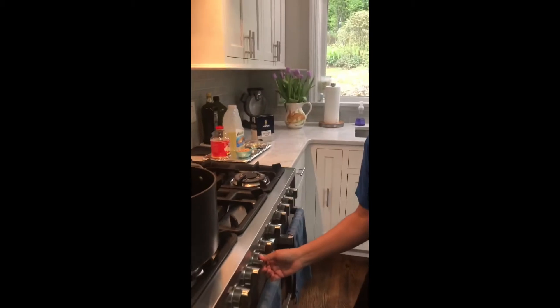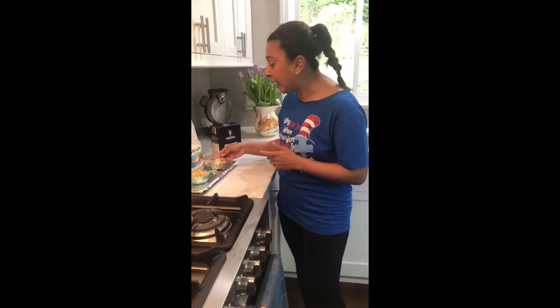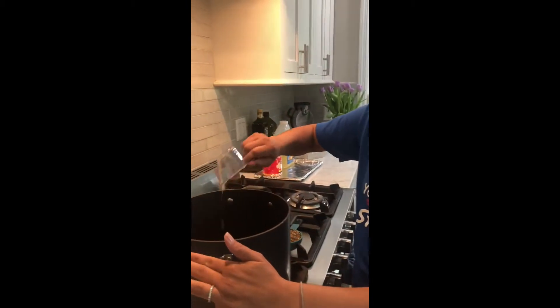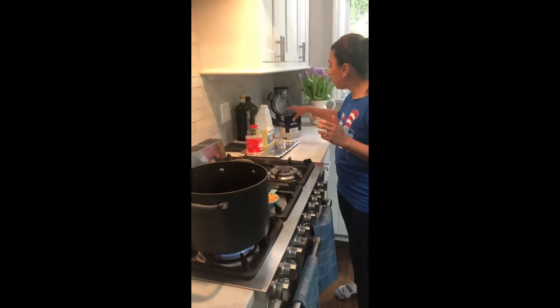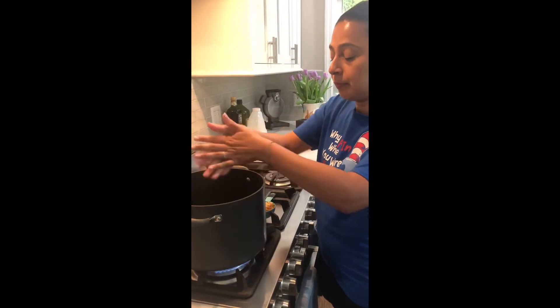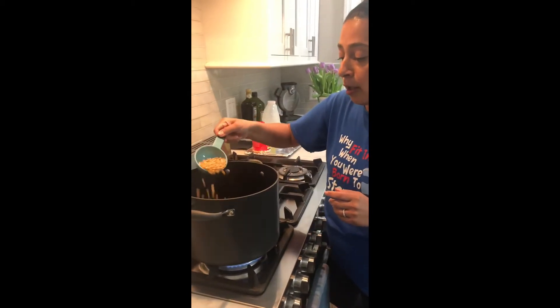I'm going to turn on the stove. And you're going to see how by adding oil to the kernel, it's going to turn into popcorn. So we're going to use three tablespoons of vegetable oil. We are going to add a dash of salt. And we're going to add the kernels.